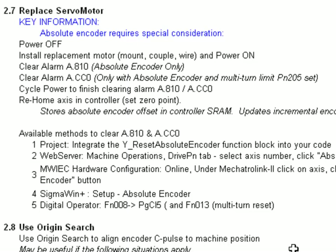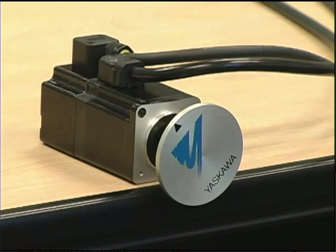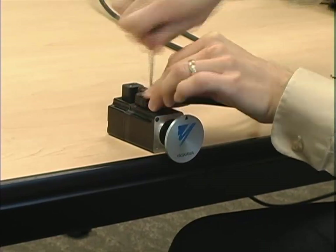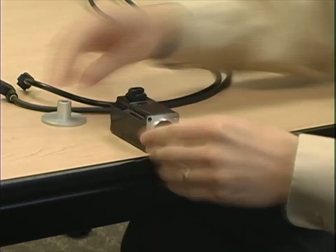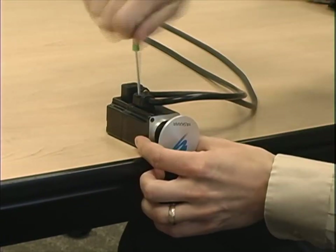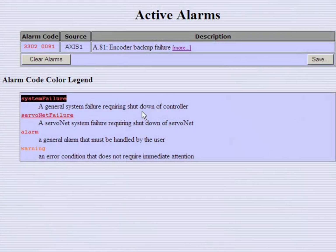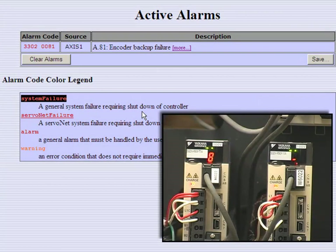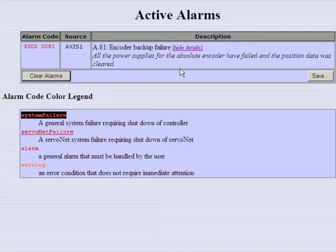Let's start with the physical installation — and of course we power off. I will very quickly remove the motor and put on a new one. After powering back up, you can see that I have the alarm A.810, because the power supply for the absolute encoder has been lost. Obviously I removed that — it's a completely new motor — and it's not going to have the absolute encoder position without that battery power coming through the cable.